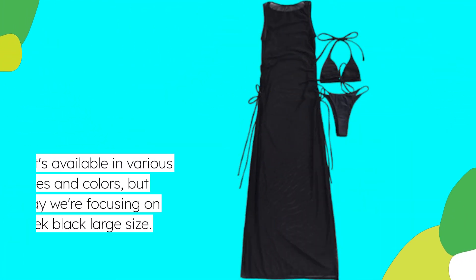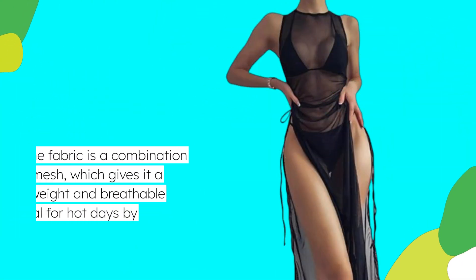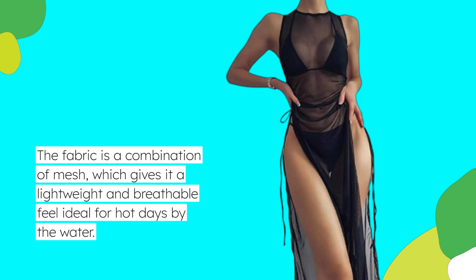It's available in various sizes and colors, but today we're focusing on the sleek black large size. The fabric is a combination of mesh, which gives it a lightweight and breathable feel ideal for hot days by the water.